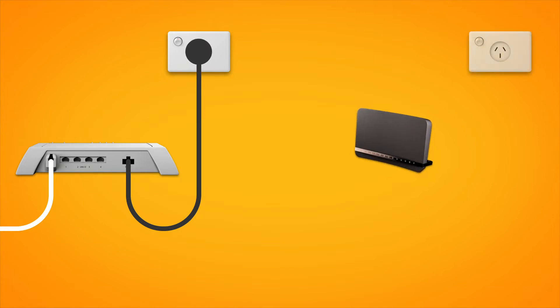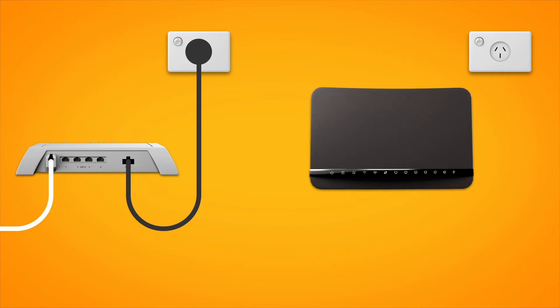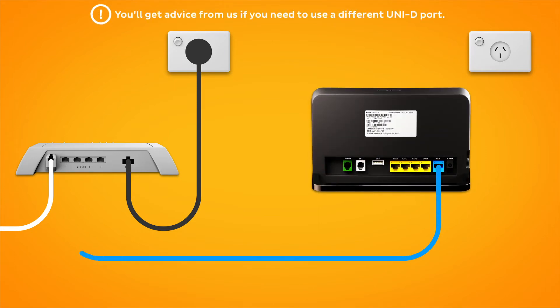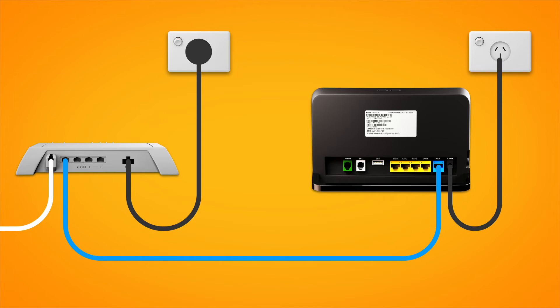Next, it's time to plug in your modem. Use the supplied ethernet cable to connect your modem's blue WAN port to the Uni-D1 port on your NBN connection box. Then use the supplied power cable to connect the power port to an electrical outlet.